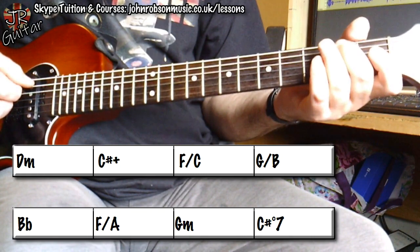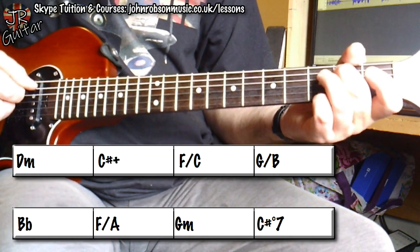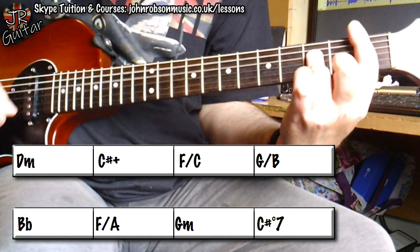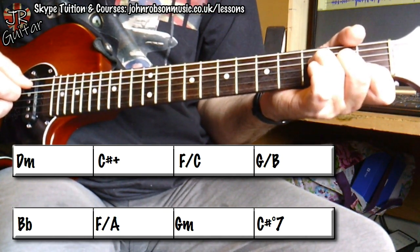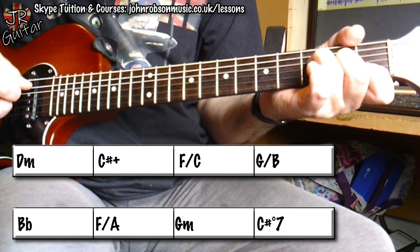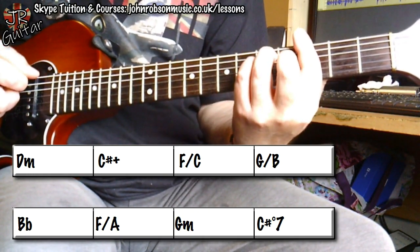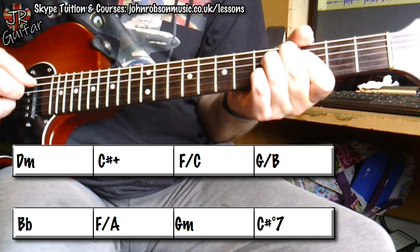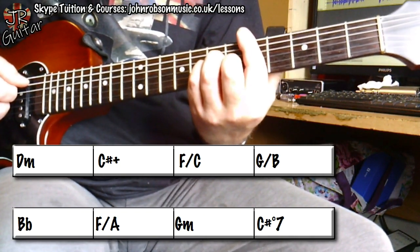Then we're going to go to a G chord, but I'm going to use the third of the G chord — the B note — as the bass note. Then to a B flat chord. Then to an F chord again; this time I'm using the third of the chord, the A note, as the bass note. Then down to a G minor chord. And then a C sharp diminished seventh, which leads us nicely back to the beginning again on the D minor.